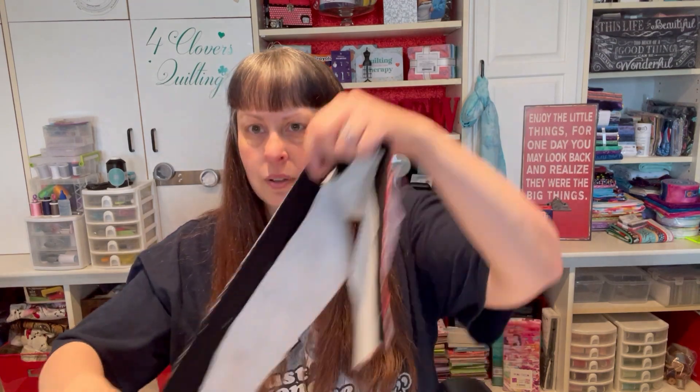So I found this Fat Quarter Bundle. It is Fat Quarter Friendly. The Fat Quarter Bundle I got was called — I think it's Snow Place Like Home, I believe is what it's called. So I chained up a bunch of stuff today.